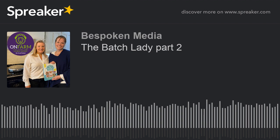Hello and thank you for downloading this episode of On Farm. This is the second of two episodes recorded with Suzanne Mulholland, known to many on social media as The Batch Lady. Do go back and listen to episode one for the full chat. Suzanne's book, The Batch Lady, is available from all good booksellers. We recorded this episode in Suzanne's stunning farmhouse kitchen in the Scottish Borders, and in this episode she got me to roll my sleeves up and get stuck into some batching.